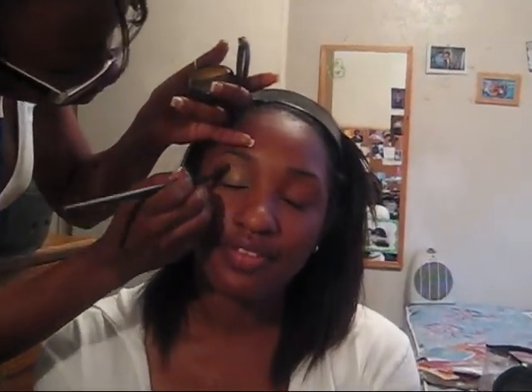Just do it to the crease because it's just like a base. I just want to put it on there because it's a pretty color. I don't know if you can see it — get a little closer, put the light on there. Now we're going to use Glide. It's a gold. You see how the two colors look cute together?